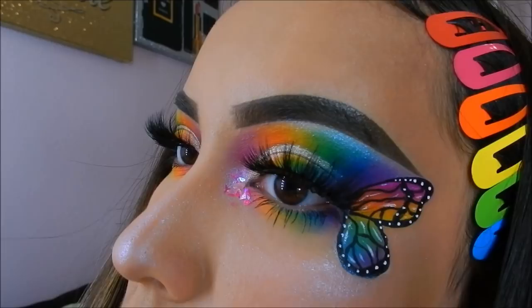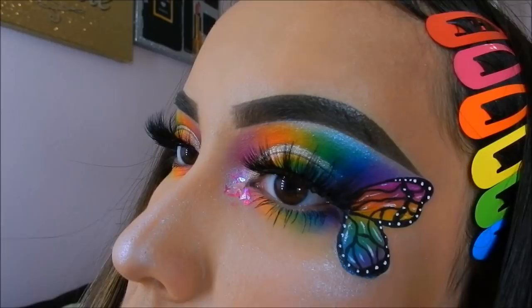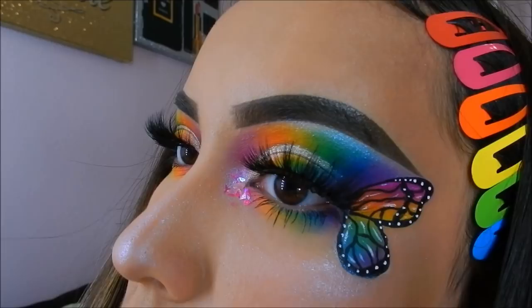That is it for this look! Thank you so much for watching, I appreciate every single one of you. Don't forget to like and subscribe, turn on post notifications, and of course follow me on Instagram for more amazing looks.